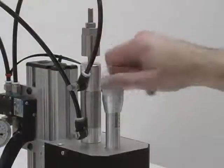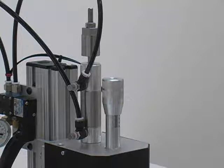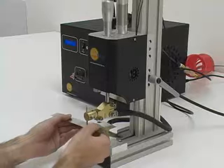The micrometer style knob on the front top of the weld head provides electrode pressure adjustment. For a given amount of energy, light pressure will result in a hot weld and heavy pressure will result in a cooler weld.